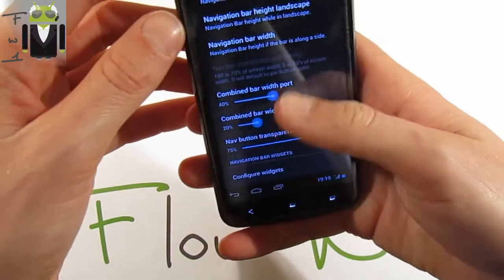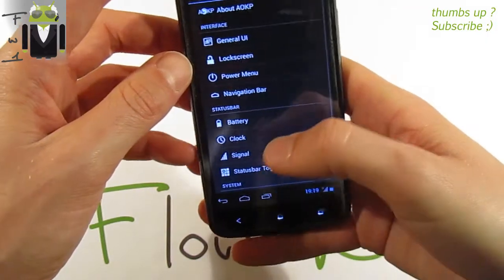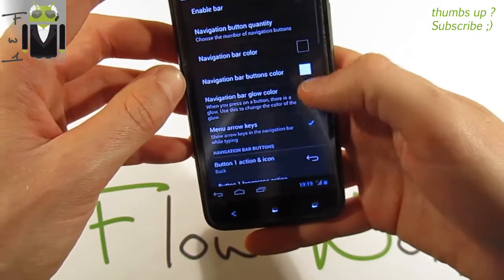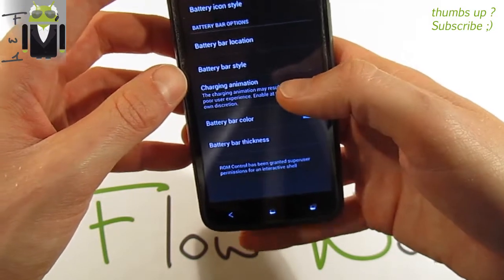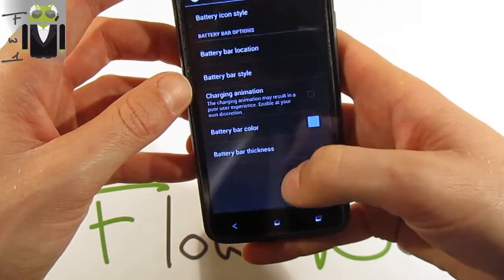For the battery settings, we go back to navigation bar and enable it, then go to the battery section. The battery icon style options include: icon only, text only, icon with text, and icon with centered text.